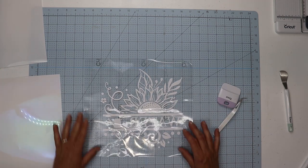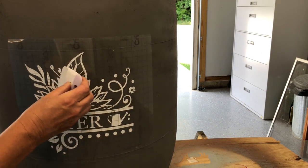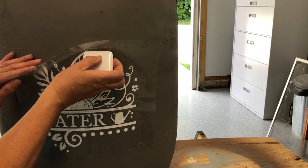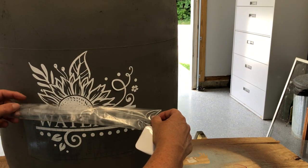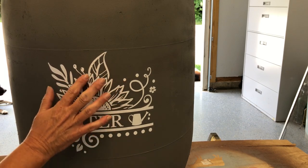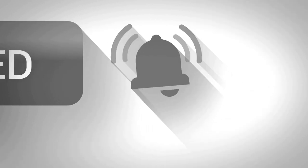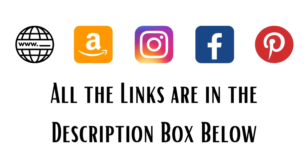Now we can head out to the rain barrel and add our beautiful decal. I placed mine right in the center, made sure everything was straight, and burnished it down again to make sure it would stay so I could remove the transfer tape. Pull the transfer tape at an angle — if things don't want to stay down, push the tape back and burnish again until all of the design stays on the project. Then I went back over it to make sure everything was pushed down flat. Before starting the second rain barrel, if you haven't already, please click the subscribe button and join our community here at Country Lily DIY Decor.